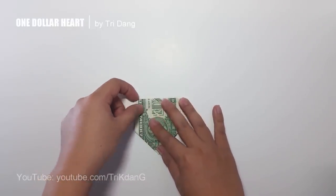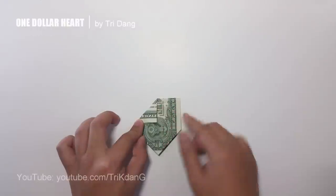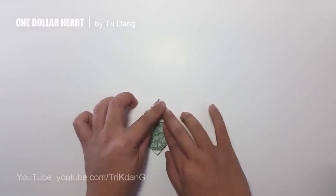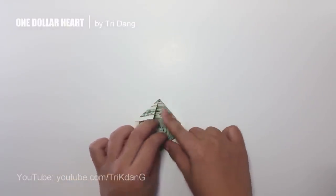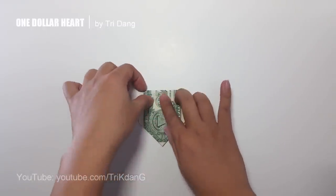Next, I start from the top and fold to the center crease. I repeat the same step for the other side, and now I unfold the paper. I flip the paper over and repeat the same thing.